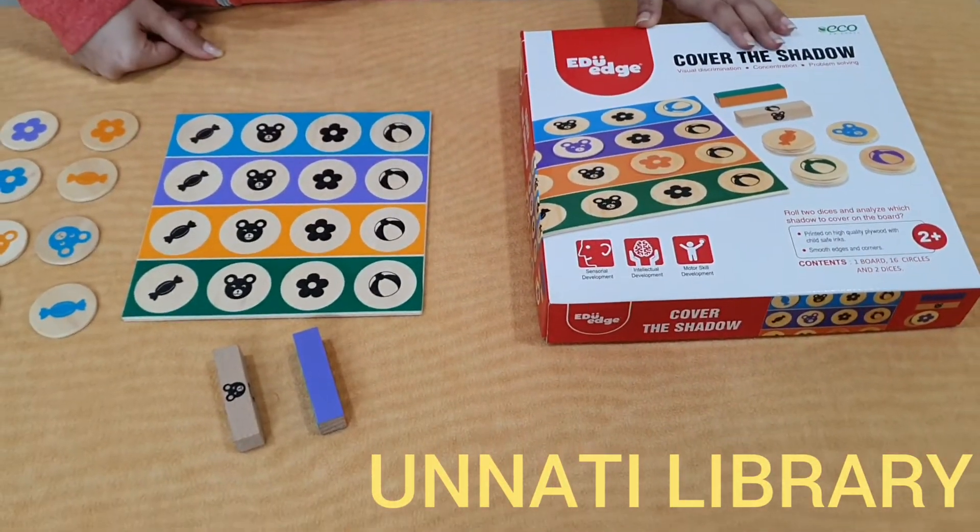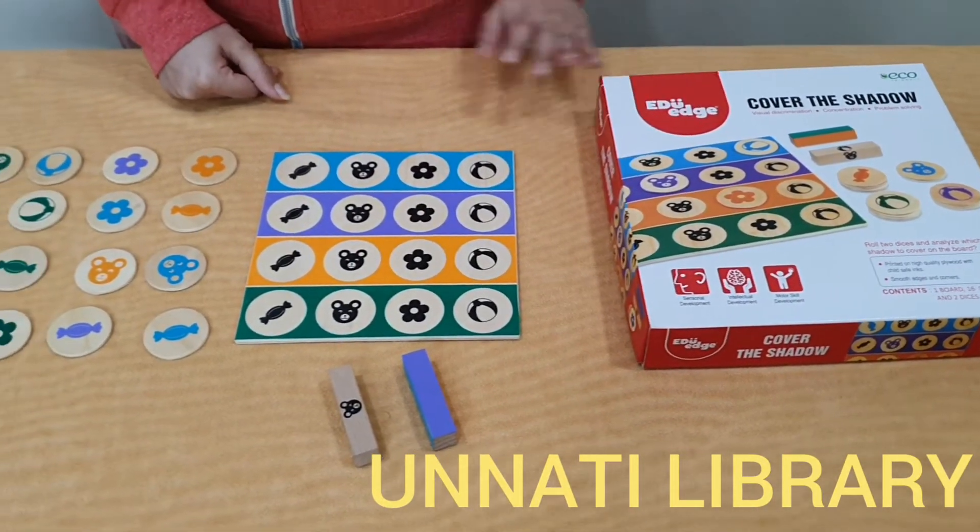The name of this game is Cover the Shadow. It's from the company Eduage. The age group of this game is 2 years and above.